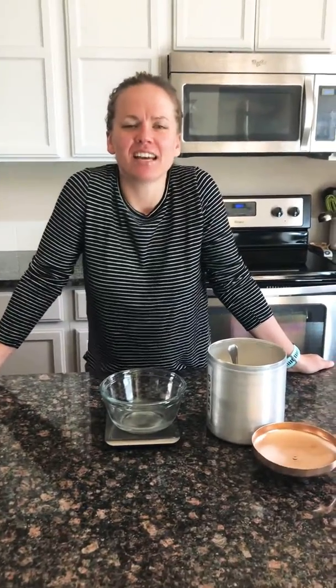Hi everyone, hope you're doing well. Today I wanted to make a video for you guys on how to properly measure or weigh your flour. Last week we did a video comparing the different methods of measuring flour and how they stack up and affect the amount of flour in your recipe.